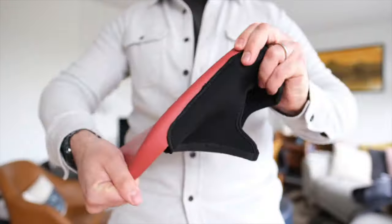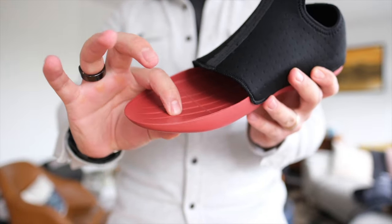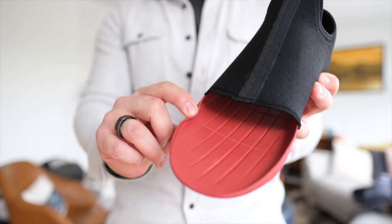Let's start with the insole. This is the part that obviously touches your foot the most, so it's got to be both comfortable and durable. I love gear that comes in a red colorway, so let's start there.